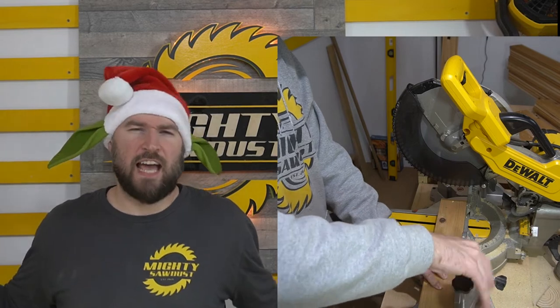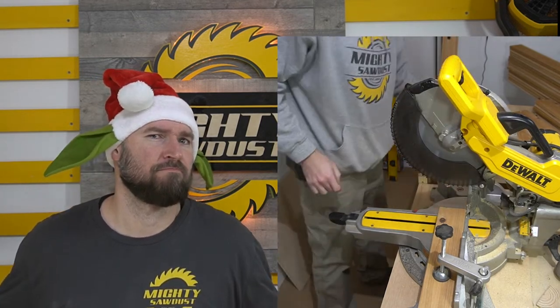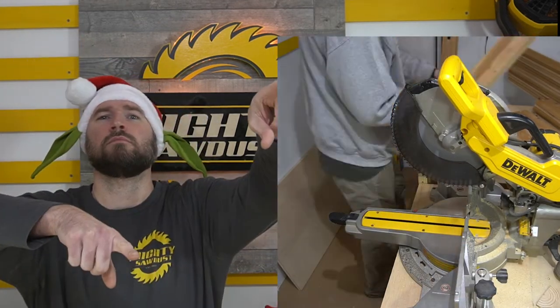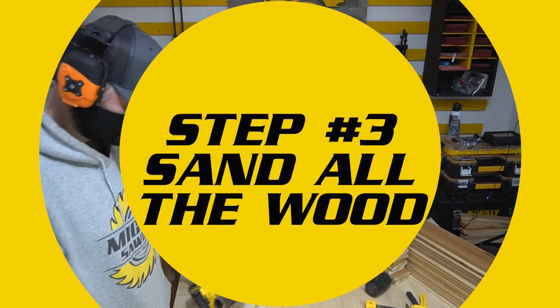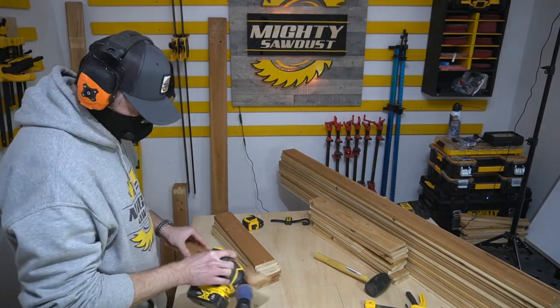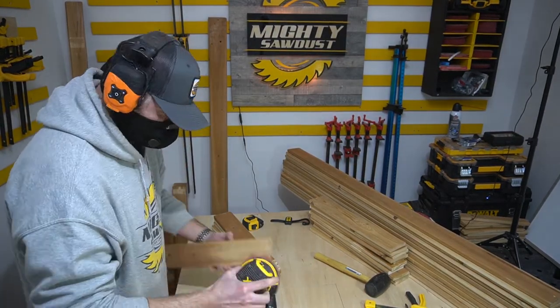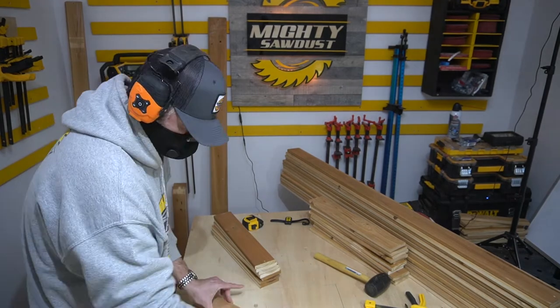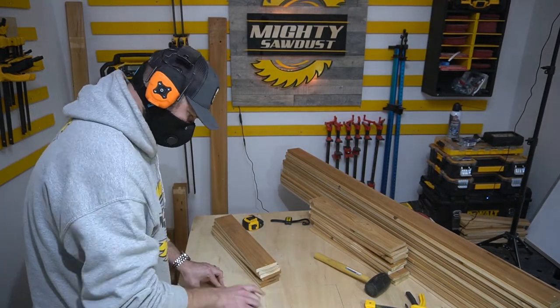Guess what time it is — every woodworker's favorite thing to do. What is it? Sanding! Said almost no woodworker ever. Okay, maybe for some, sanding is actually relaxing — which it can be. I was in the groove, had some good music playing, just going with the flow. You kind of zone out of any thoughts you had; you're just focusing on the sanding.